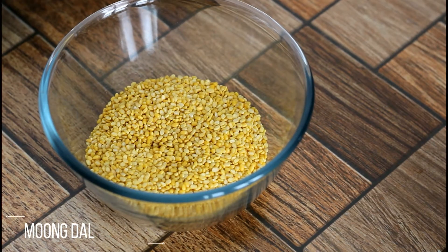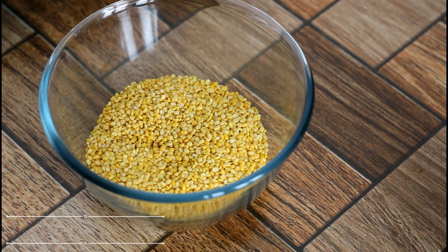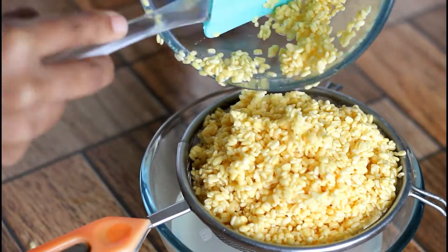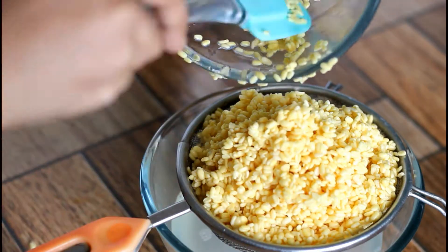I have taken about 1 cup of moong dal — that is split yellow moong dal, which is used for pongal. Rinse and soak the dal for at least 4 hours; here I have soaked the dal overnight. Then drain the water from the dal.